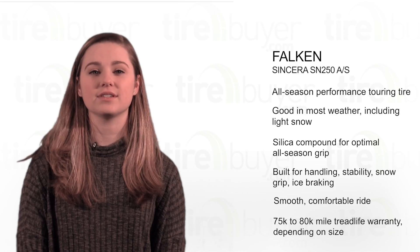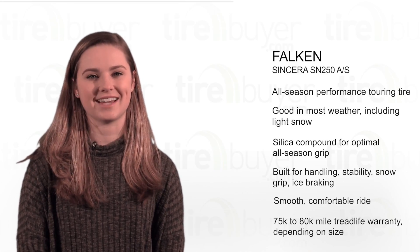This tire comes with a 75,000 to 80,000 mile tread life warranty, depending on the tire size.